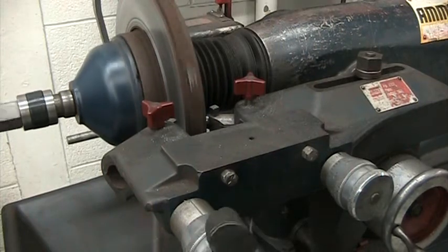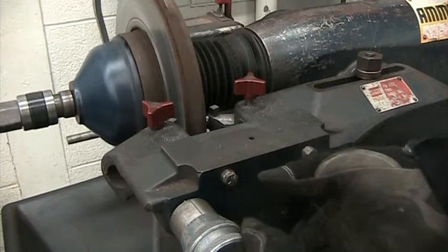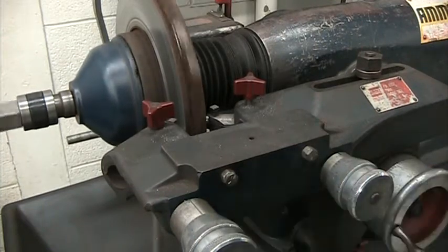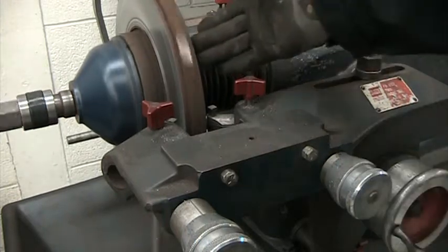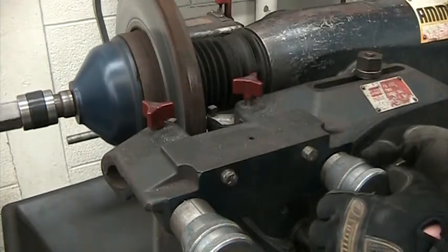Turn it until it scrapes. Hold this one, set it to zero. Same thing over here — turn it until it scrapes. The cutting head is now hitting the rotor here. Hold it, turn it to zero.